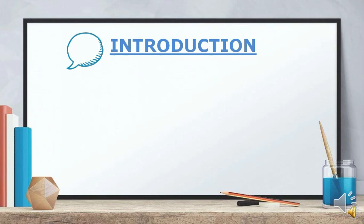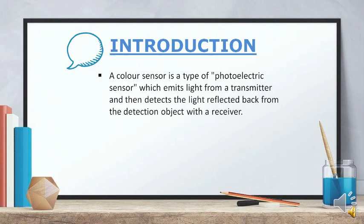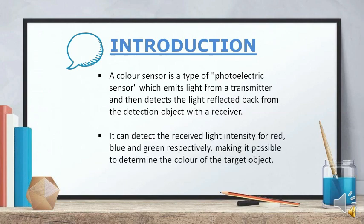A color sensor is a type of photoelectric sensor which emits light from a transmitter and then detects the light reflected back from the detection object with the receiver. Color sensor comprises a high-intensity white LED that projects a modulated light onto the target. It can detect the received light intensity for red, blue, and green respectively, making it possible to determine the color of the target object.